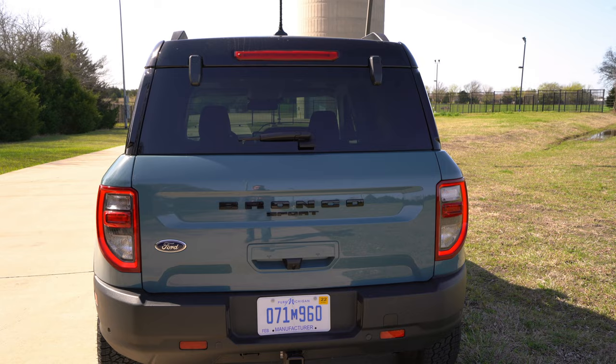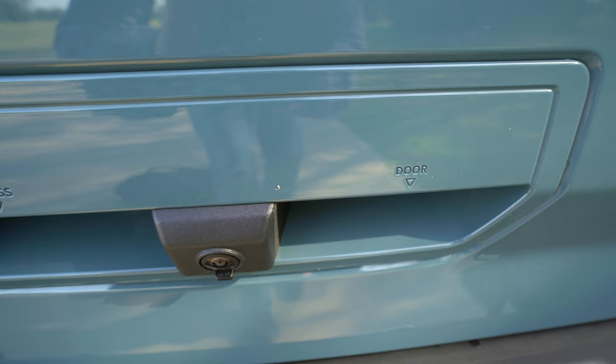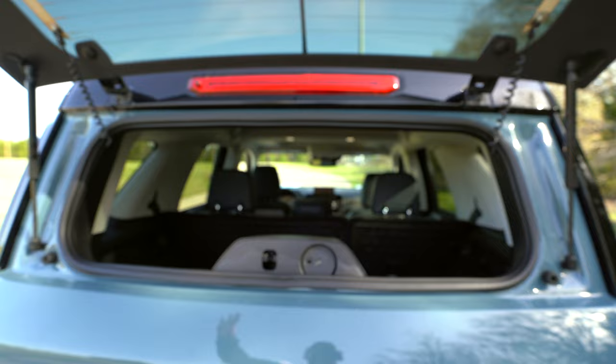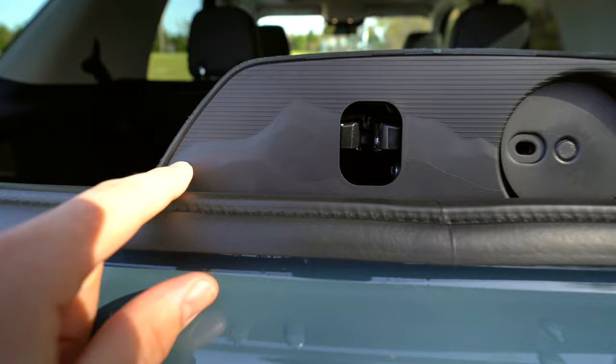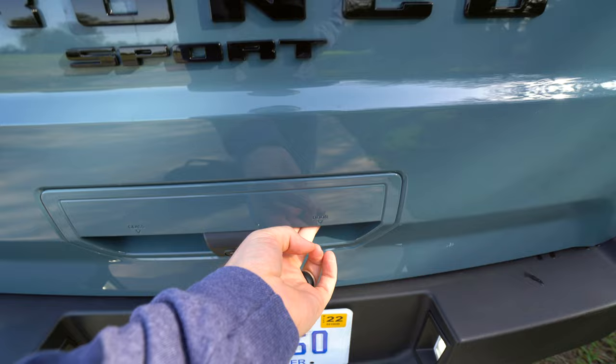Now at the cargo area is where things start to get pretty fun. As you can see, you'll see glass and door. There's no power liftgate, which is fine. Press that, and this glass actually lifts up — you don't see that kind of flip-up glass hardly ever anymore, so I love that. And there's like a mountain range kind of etched in right there. I love the easy access of the flip-up glass. Then if you want to open the door, you just press that and lift it up and it'll kind of lift itself after a little while.